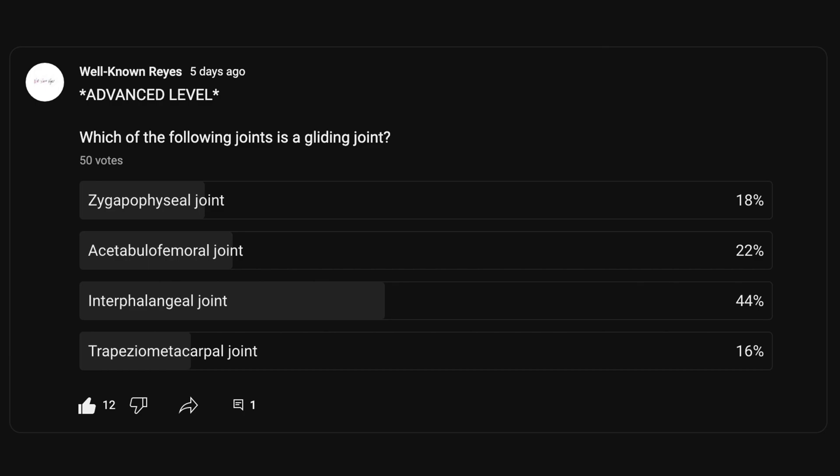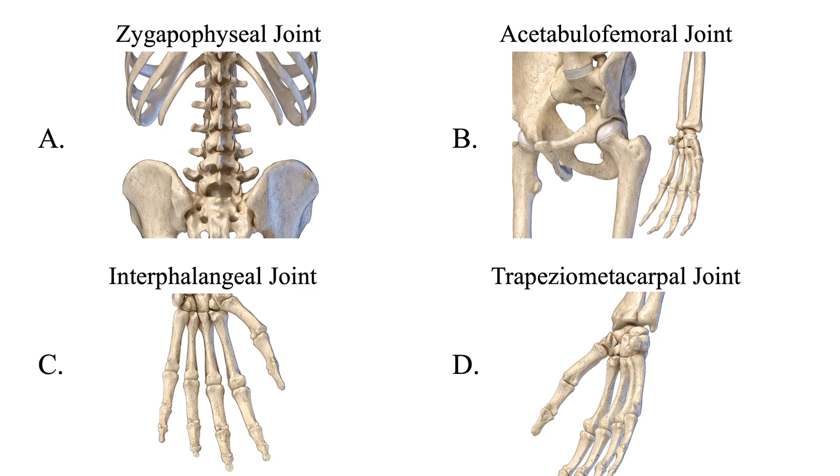So in the community tab, I asked you which of the following joints is a gliding joint, and we had a great turnout — 50 votes. 18% of you said the zygapophyseal joint, 22% said the acetabular femoral joint, 44% said the interphalangeal joint, and 16% said the trapezial metacarpal joint. A majority of you went with the interphalangeal joints, so let's see if that's correct.